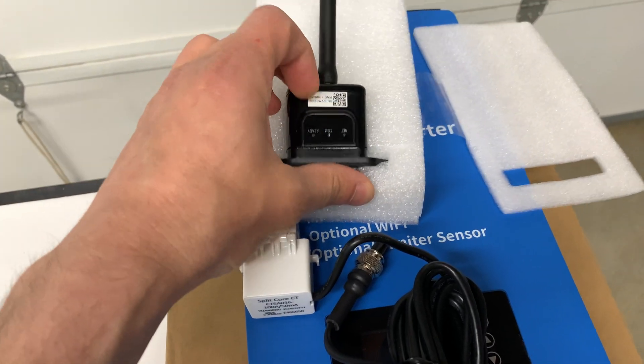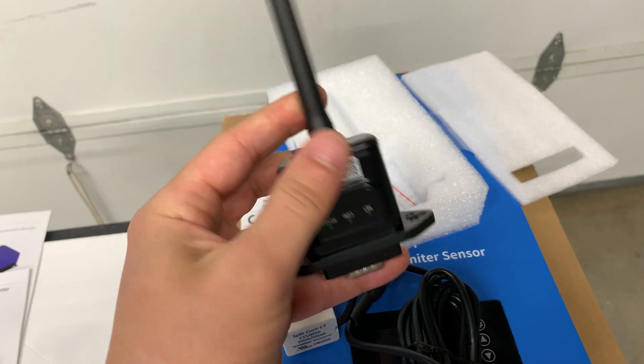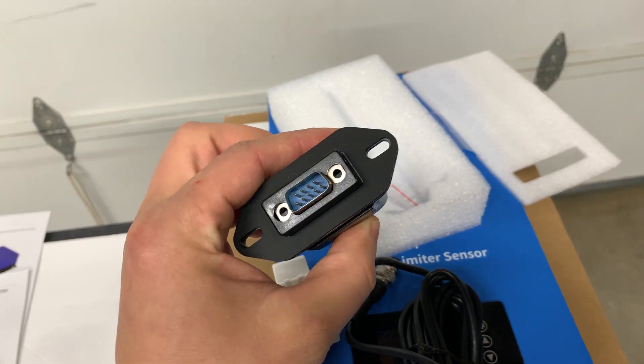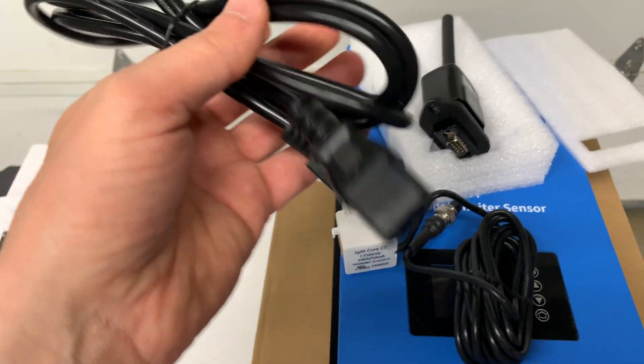It's also coming with a Wi-Fi module. I will see how this Wi-Fi module works — we will install it and test it.